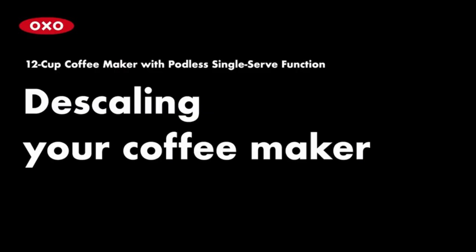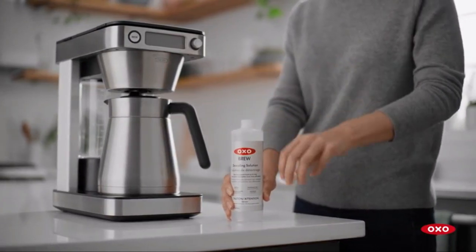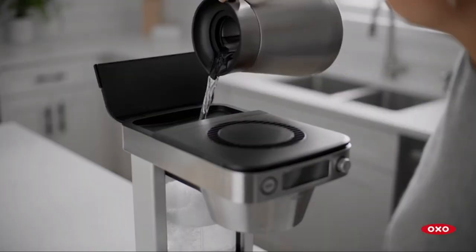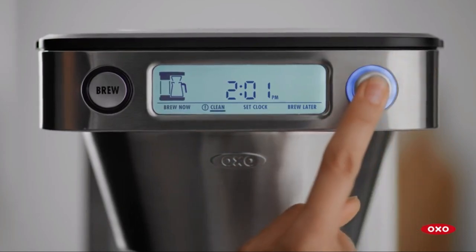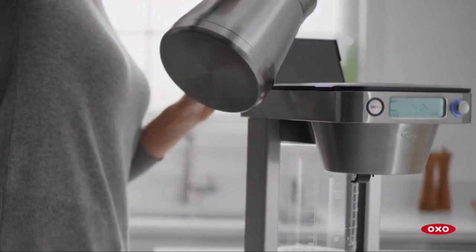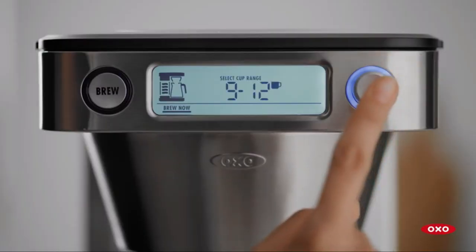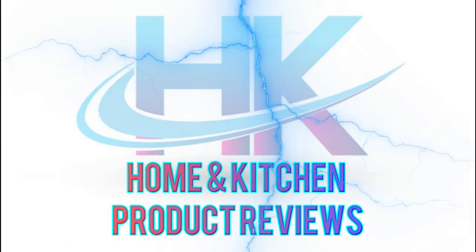If you're interested in getting one for yourself, check out the link in the video description below to find the best deals on the OXO Brew 12-Cup Coffee Maker. That's it for today's review! If you enjoyed this video, don't forget to hit the like button and subscribe to our Home and Kitchen Channel for more exciting reviews and kitchen tips. Thanks for joining us, and happy brewing!